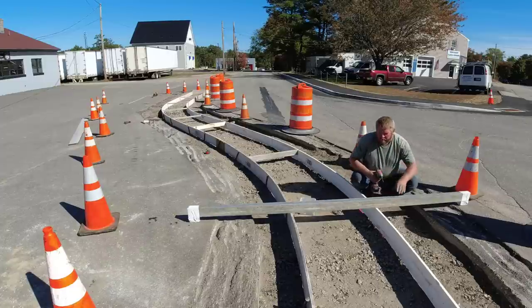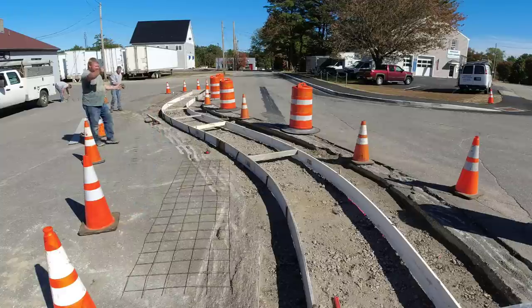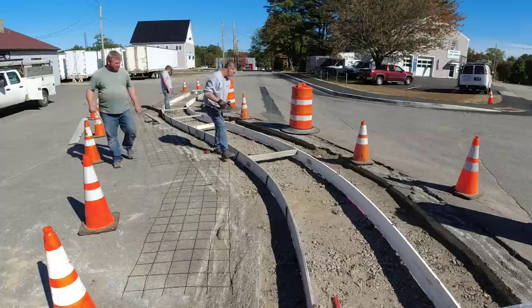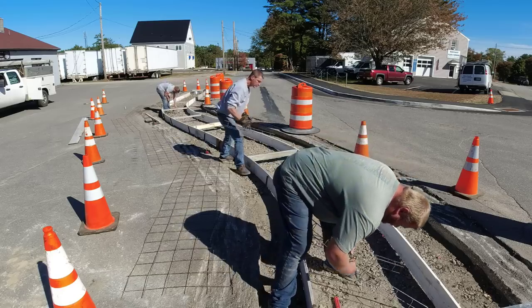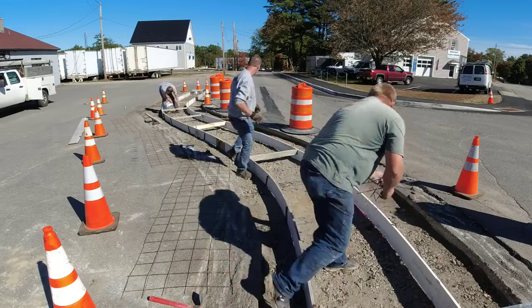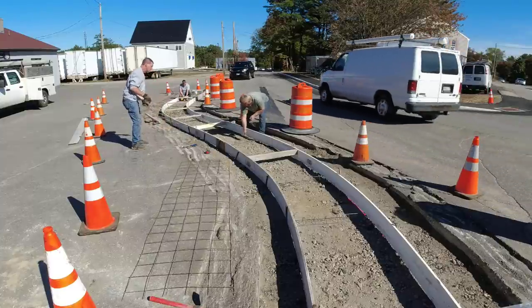That's how we set it to grade — we wanted it two inches higher than the pavement on each side, so we just made up a little jig with our straight edge. Luke can just lift the form up to the bottom of the straight edge and that puts the top of the form two inches higher than the pavement. It keeps the slope of the pavement too — it was sloped pretty good. Then the plan just called for wire mesh and snow rebar, so we're putting down slab bolsters to keep the wire up off the dirt.